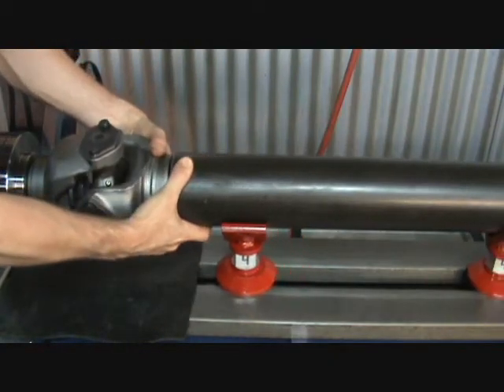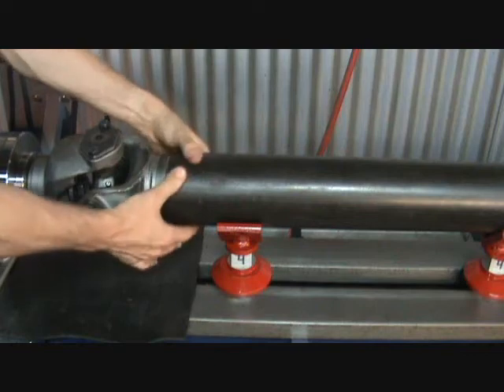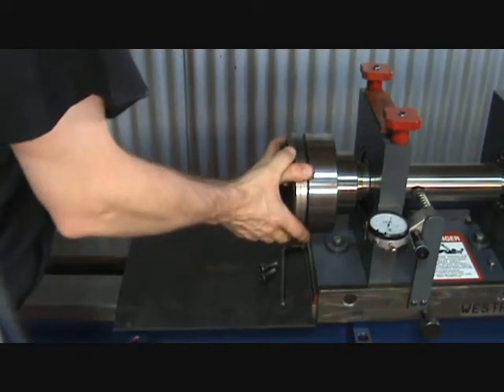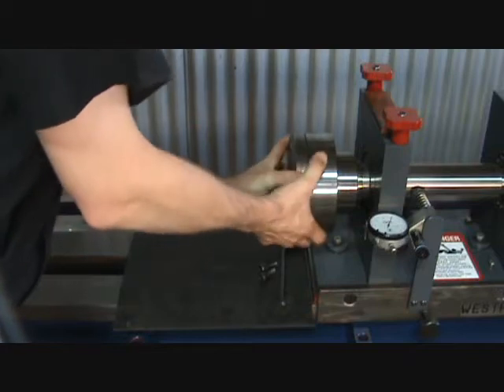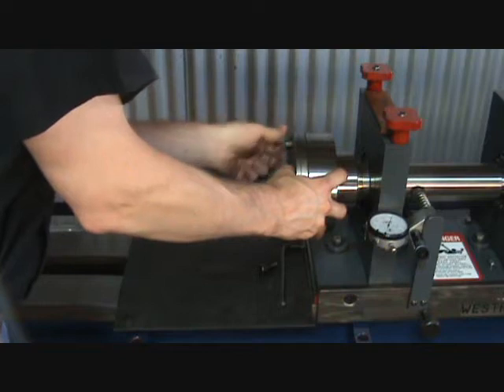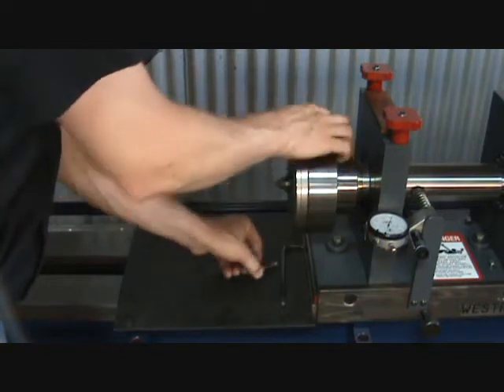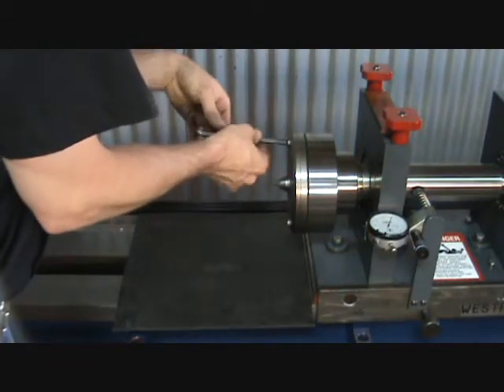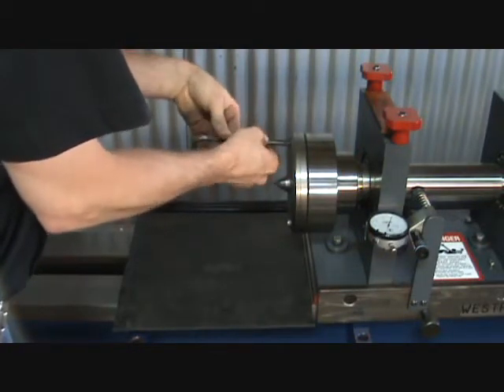The tube stands will hold the tube level for pressing. The press-up plate is for pressing on the open end of the tube. The machine's center point is for pressing splined yokes into the tube as well. Secure the press-up plate with the socket head cap screws.